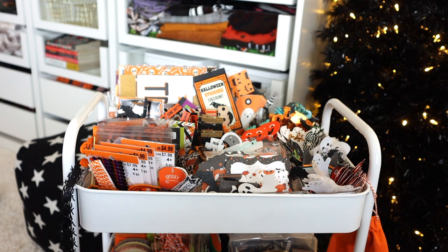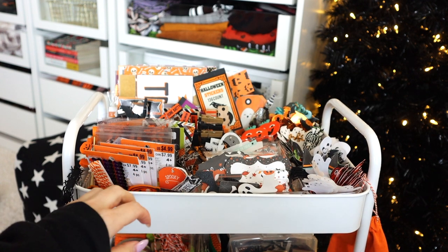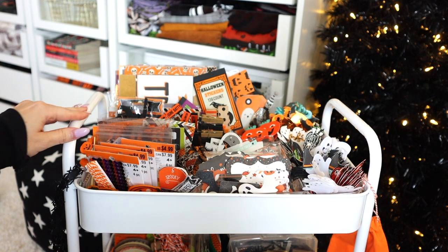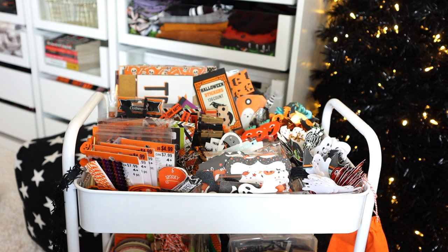I just finished filming my March layout plan with me, and I thought I would go ahead and immediately film my current Halloween craft cart setup. I did this at the beginning of the year so I can have some of my craft supplies out and be able to craft easier, because before that everything was just kind of put in drawers and in the closet and wasn't accessible as fast or easy as I'd like.